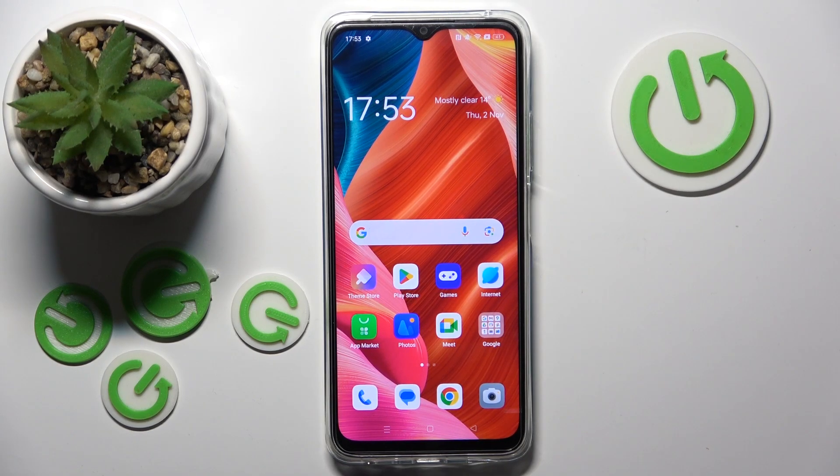Hello, in this video I will show you how to activate power saving mode on Oppo A48.